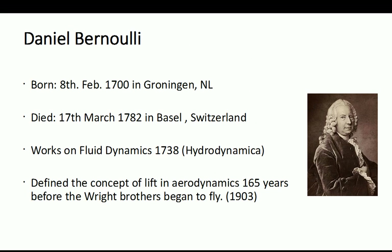Daniel Bernoulli was born in the 1700s in Groningen in the Netherlands, near the German border. He died in 1782 in Basel, Switzerland. His major work, written in 1738 — so at the prime of his life — is called Hydrodynamica. Within it he defined the concept of lift in aerodynamics, 165 years before the Wright Brothers flew in 1903.